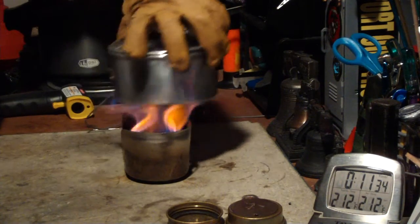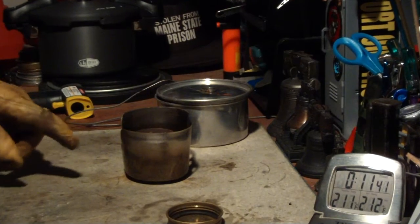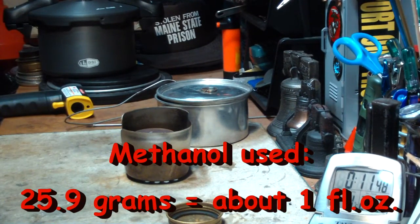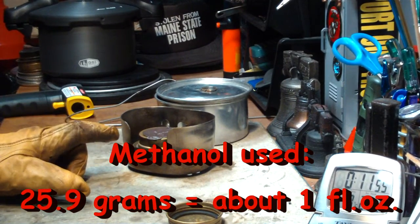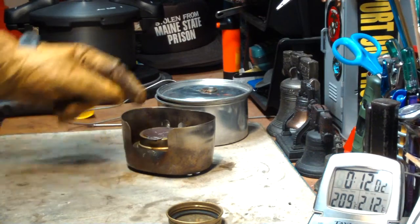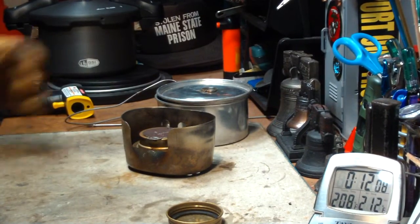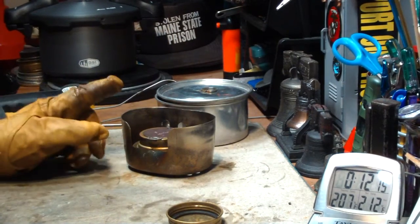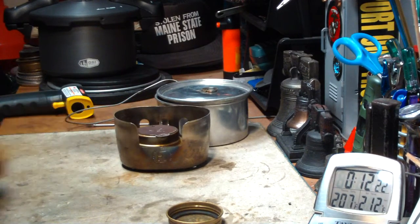Let me get this off and stop the timer. I want to get a measurement on how much alcohol was consumed — I'll put the amount down here. That wasn't so good. I had to move the pot out a little bit because the flames were really coming out of the side. I don't know if it was getting air from the back and pushing the flames out through the hole and up the side of the pot. So two cups of water from 59 degrees came to a full boil in 11 minutes, 25 seconds.